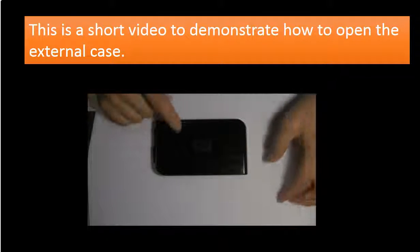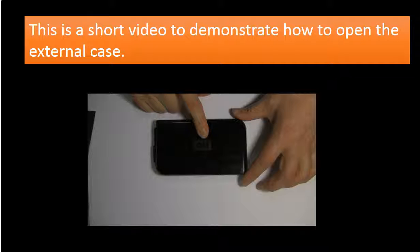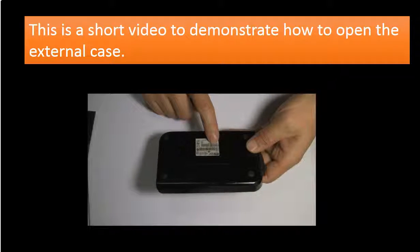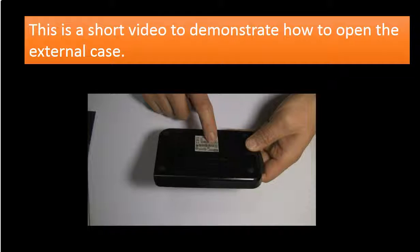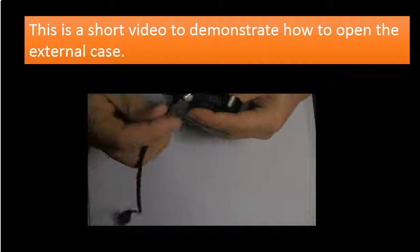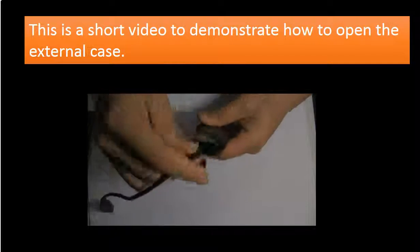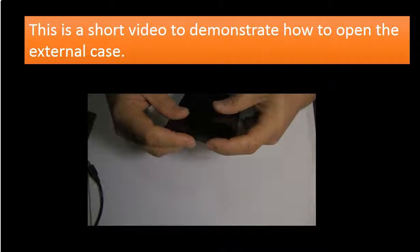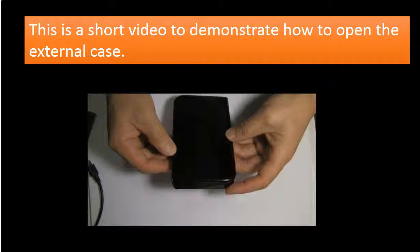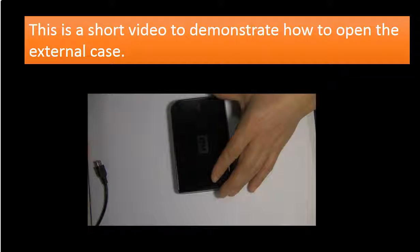Hello everyone. This is a WD My Passport 1TB portable hard drive. Here is the model number: WD1600U017-005. This is the USB port and this is the USB cable. Now we are going to open the case to see what is inside the portable hard drive.